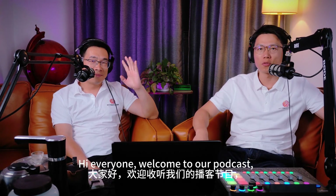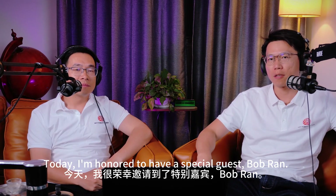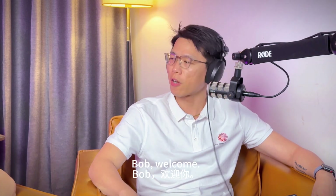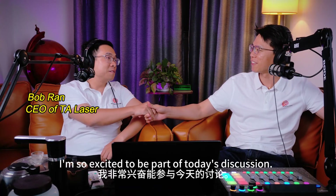Hi everyone, welcome to our podcast, Laser Insights China. Today I'm honored to have a special guest, Bob Brand. He is the CEO and chief technical engineer of TA Laser. Bob, welcome. Thank you so much, Shao Dong. I'm so excited to be part of today's discussion.